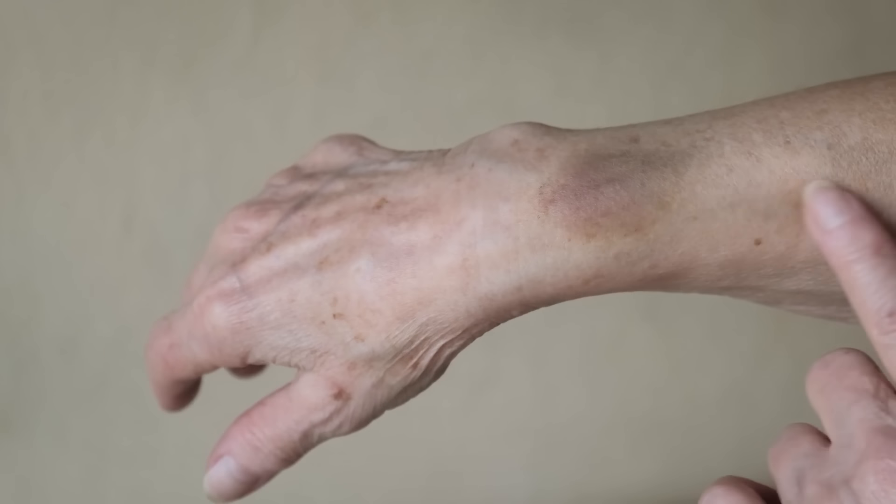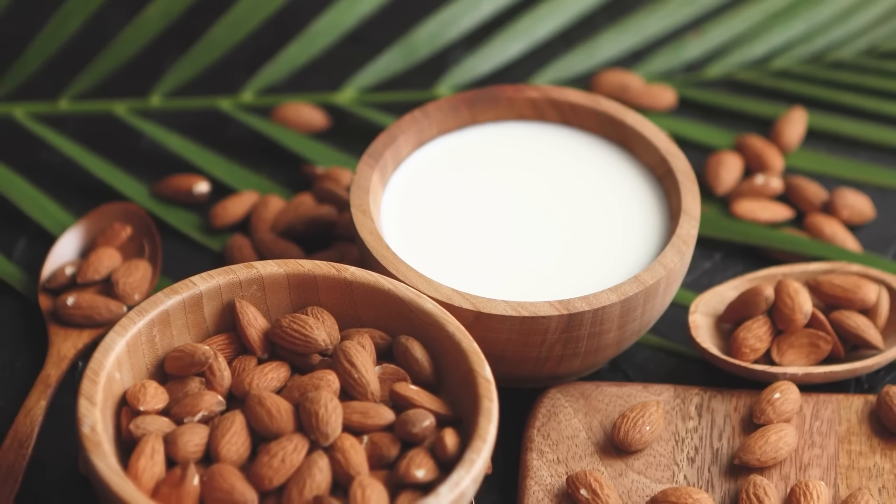So thin that sometimes even just a scratch can cause it to tear. What can you do to help prevent this? Well, depending on when you start, you could consider hormone replacement therapy. Some studies show that taking estrogen fairly soon after perimenopausal symptoms or menopause occurs can help reduce the loss of collagen with aging. You can also increase the amount of healthy protein you eat, since collagen is a protein and dietary protein provides building blocks for the body to create collagen.